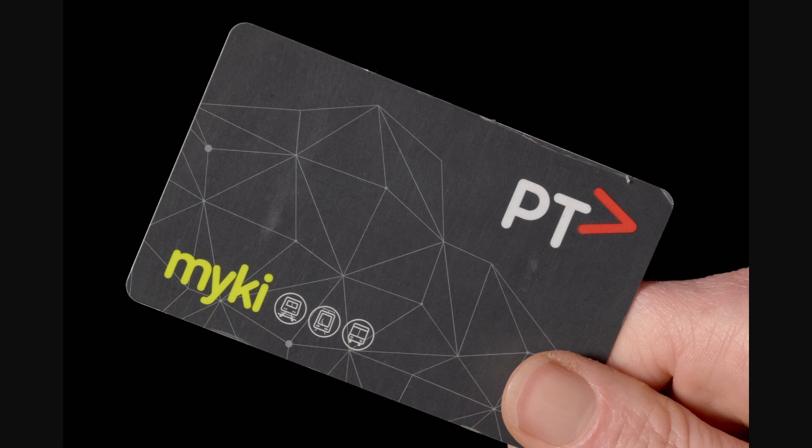Hello and welcome back to another video. Today we're going to be looking at if it's actually possible to add a Myki card to your Apple Wallet. This is going to be a very quick and simple video, so make sure you watch all the way to the end so you don't miss any important steps.